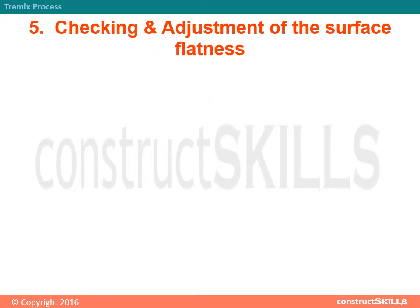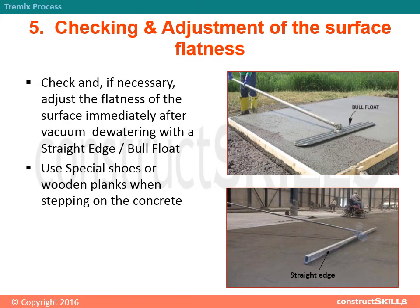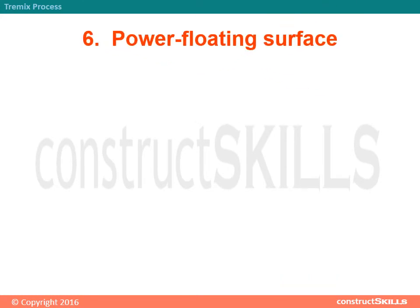Step 5 - Checking and Adjustment of Surface Flatness: Check and, if necessary, adjust the flatness of the surface immediately after vacuum dewatering using a straight edge and bull float. Use special shoes or wooden planks when stepping on the concrete.